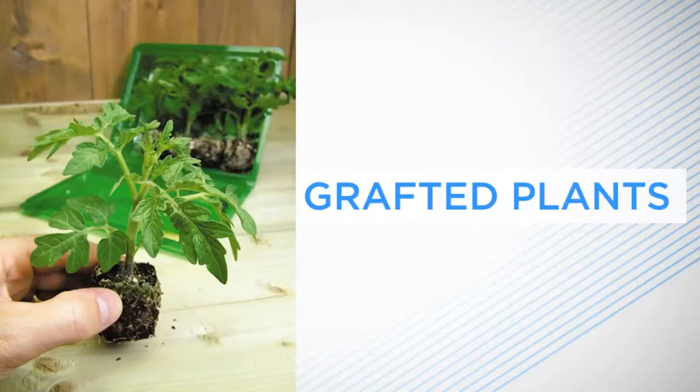Grafted plants of tomatoes, aubergines or eggplants, peppers, cucumbers and squashes are available from the company.